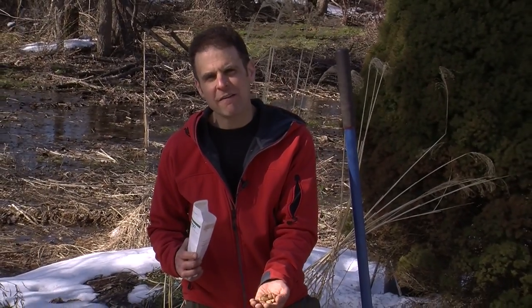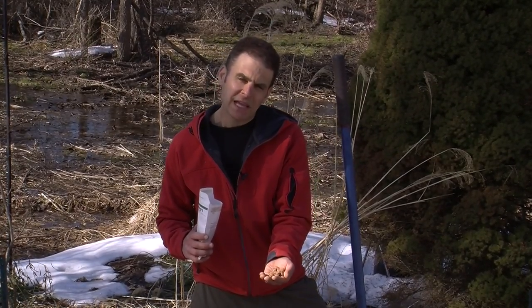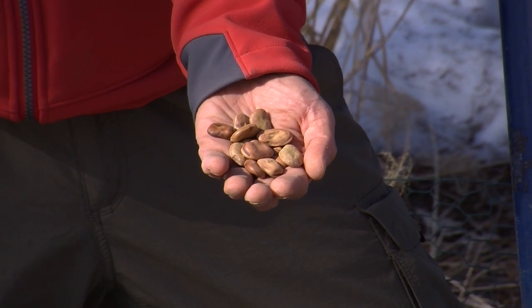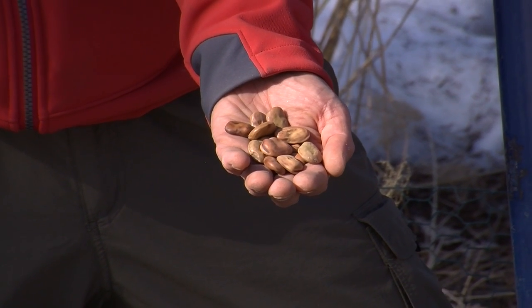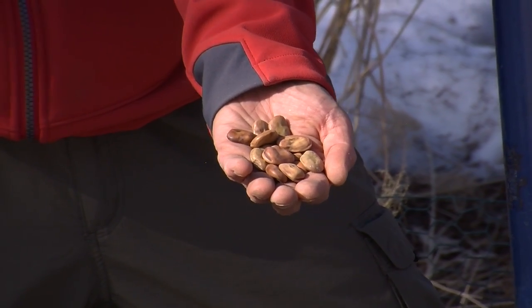So check out how big the fava bean seeds are. They're very large — just under an inch wide — and you want to plant them about an inch deep, four to six inches apart. You should have anywhere from 18 to 36 inches between your rows, depending on how you plant. You can also plant them in a square foot garden, planting one fava bean seed per square foot.